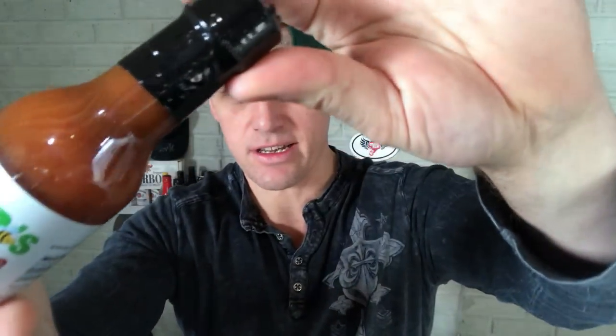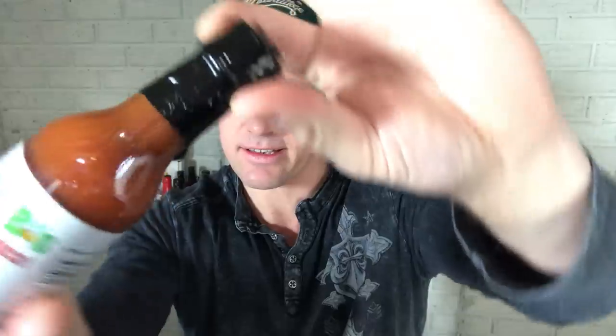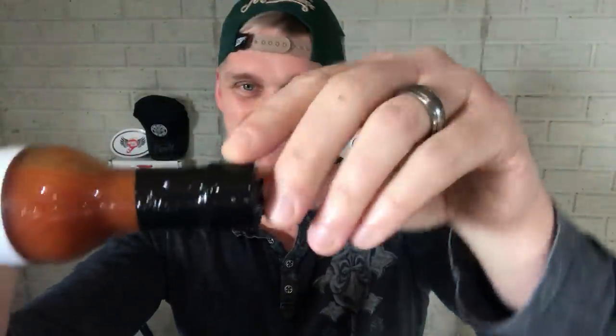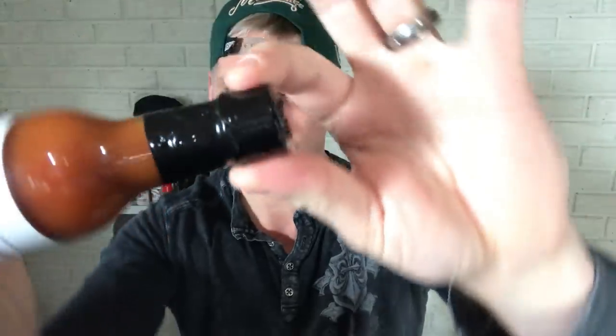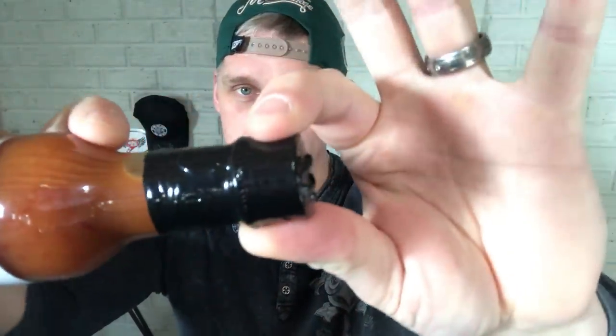We'll look at the consistency. Looks pretty good. I'd say it's about the consistency of a watered-down gravy maybe. But I can see the stuff sticking to the bottle there. We'll get right to the review. I'll shake it up and make sure we get all those peppers out of the bottom here.